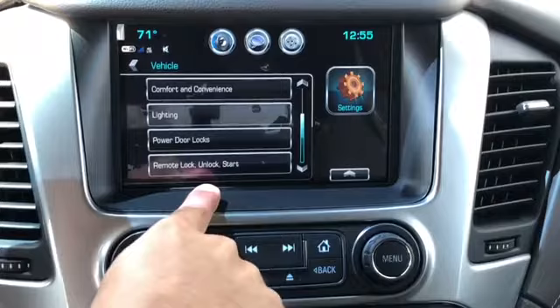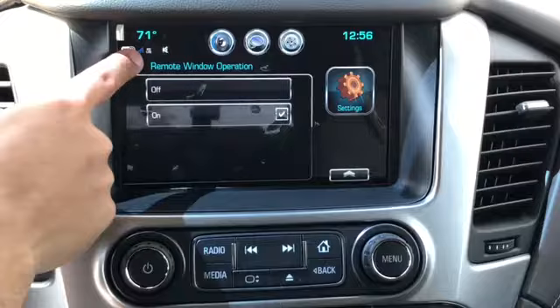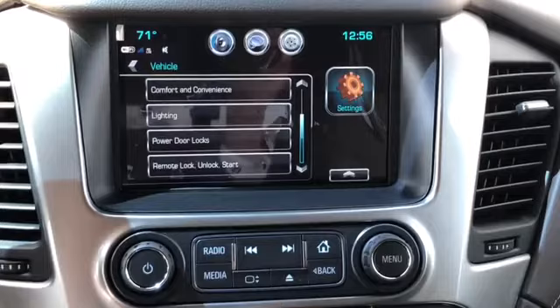Then go to Remote — like Unlock Start — and from there go to Remote Window Operation. Make sure that is turned on as well.